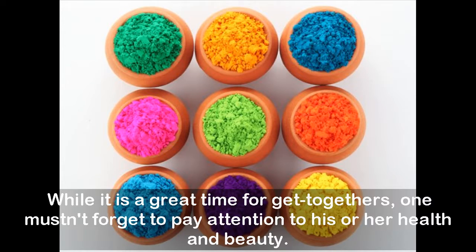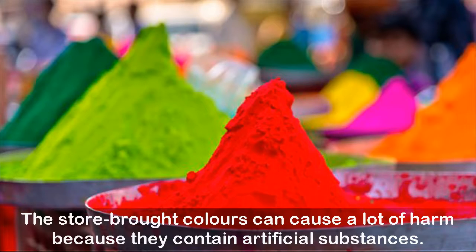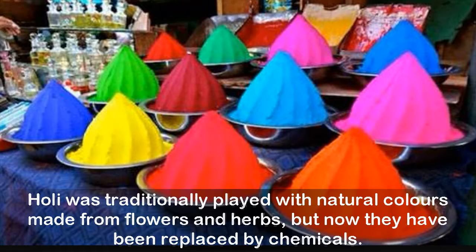While it is a great time for get-togethers, one mustn't forget to pay attention to his or her health and beauty. The store-bought colors can cause a lot of harm because they contain artificial substances. Holi was traditionally played with natural colors made from flowers and herbs, but now they have been replaced by chemicals.